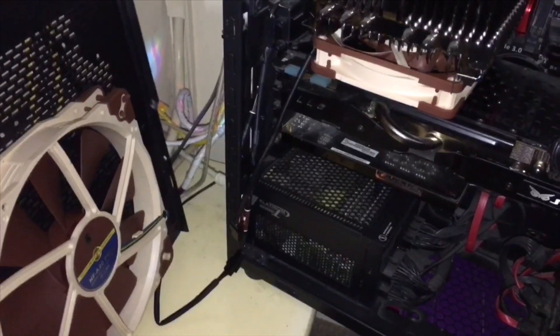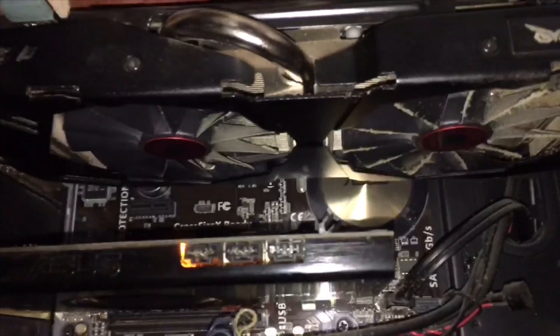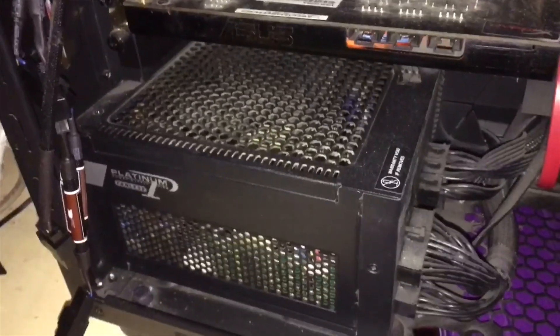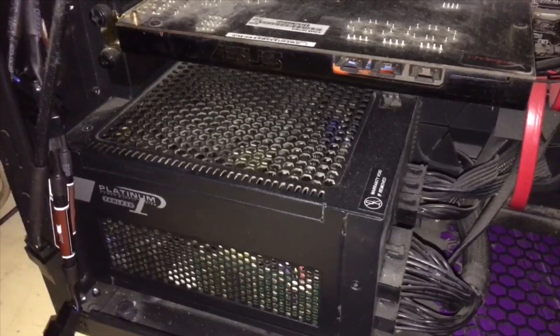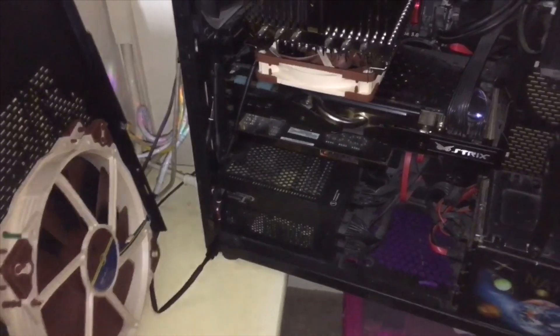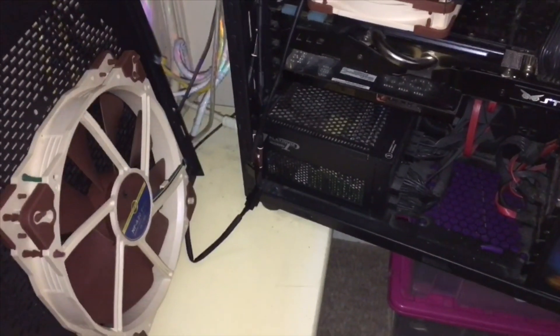This PC is now completely passive — the fans in here are a bit dusty and they're not running, and my power supply is passive anyway so it has no fan in it. This is currently a completely passive PC, no fans running. I took the side panel off to do this.